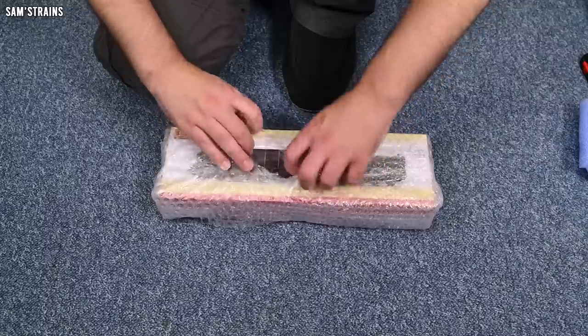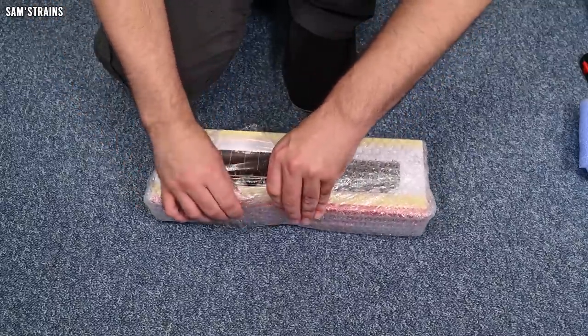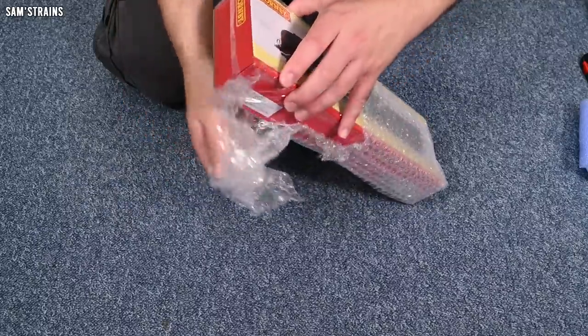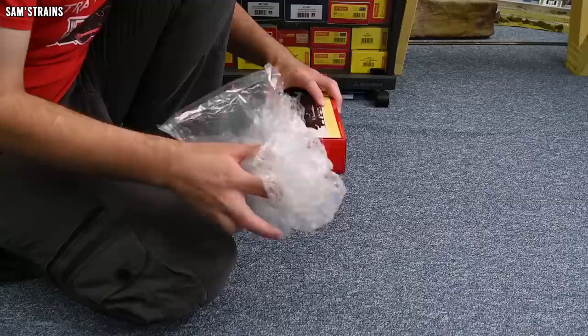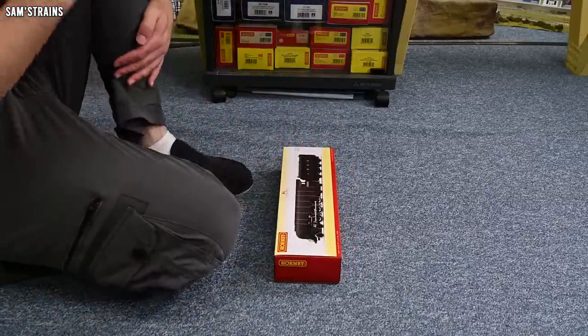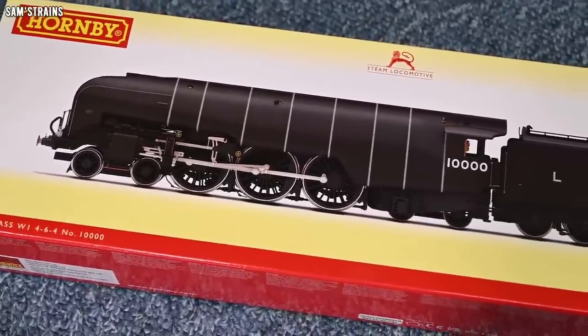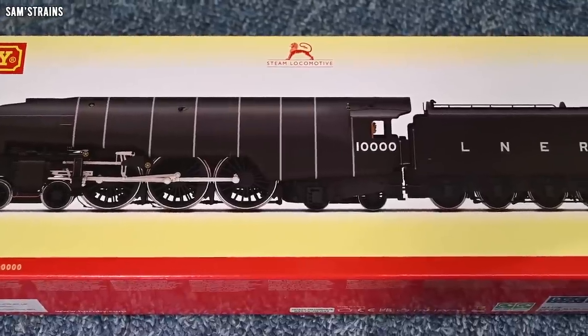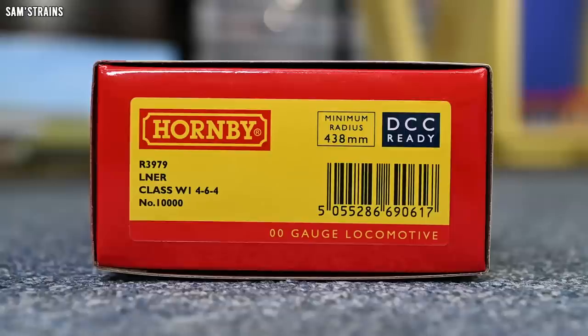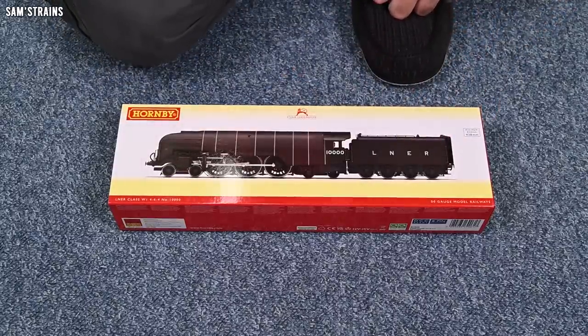Let's pull this out. I think this is a slightly different loco to the one I looked at in December — it looks like a darker livery. If I show you the end of the box you can see the product code, which is different: it's R3979. It is the LNAR Class W1 464 and this is a DCC ready locomotive, so you can chip it with a decoder if you want to.